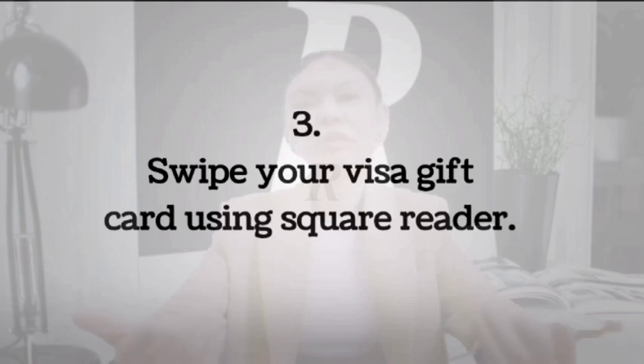Number 3: Swipe your Visa gift card using a Square Reader. For those that have a Square Reader, they can just swipe the Visa gift card into it. There is also a fee of 2.75% for each swipe, after which you can transfer the funds to your bank account. If you don't have a Square Reader, then you can do this manually for a 3.75% charge.